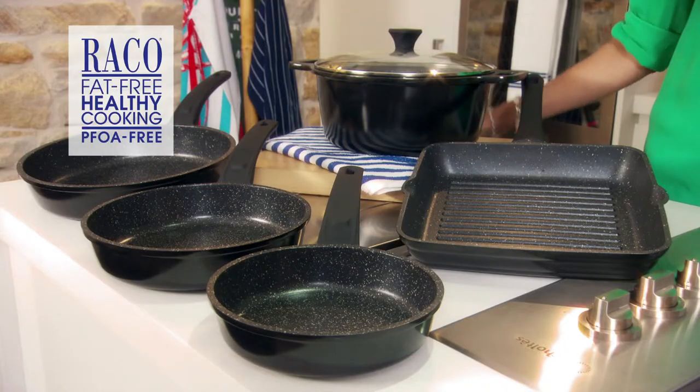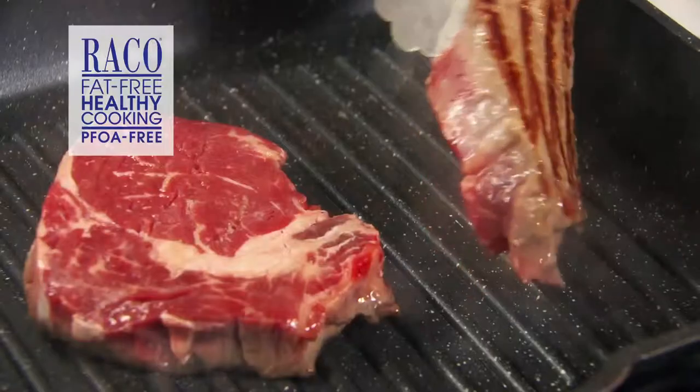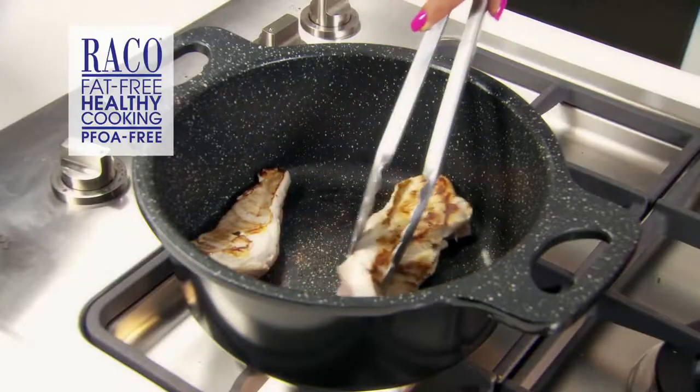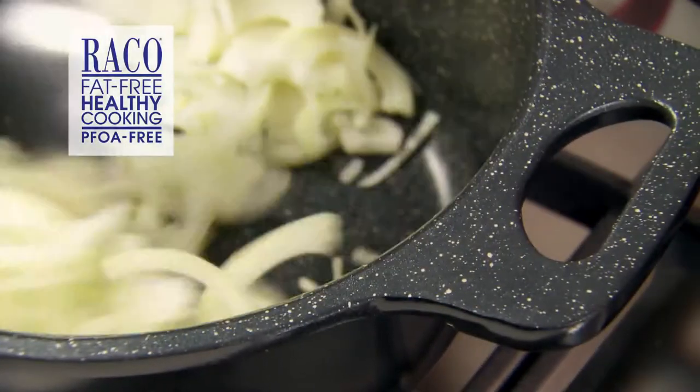These pots and pans have been specifically designed for fat-free healthy cooking. Cookware that sears, browns and fries without fat or oil is one of the healthiest ways to cook. Plus you will keep all those important vitamins and minerals and all those gorgeous flavours.